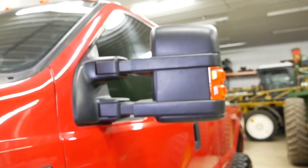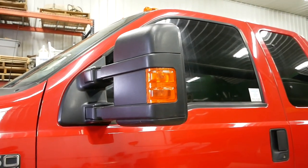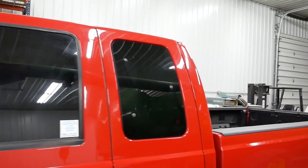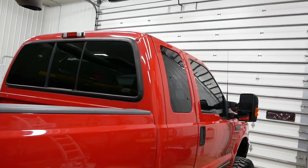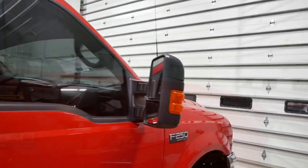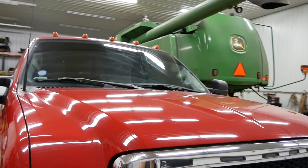The mirrors are upgraded to the 08 style with integrated running lights and turn signals. I went with 20% window tint all the way around. It's dark enough that I have to roll down the windows to back up at night, so I'm actually thinking about potentially running 5% window tint — because the mirrors are pretty much useless with the windows up at night already, so why not go darker?